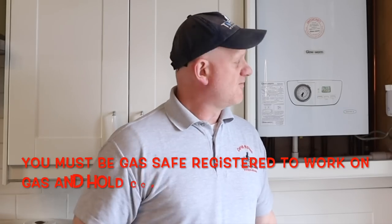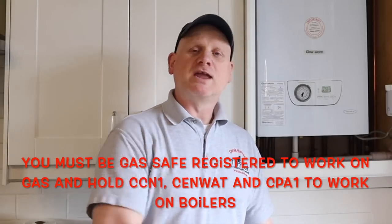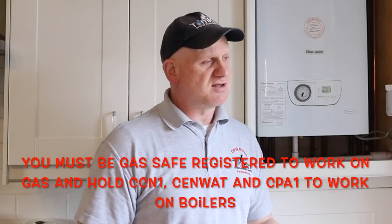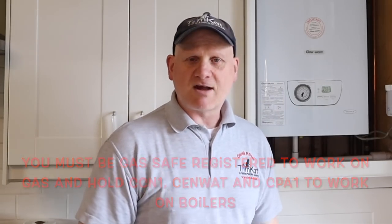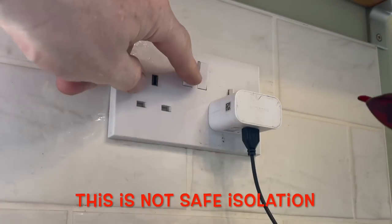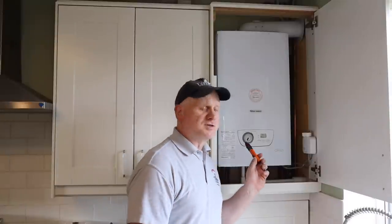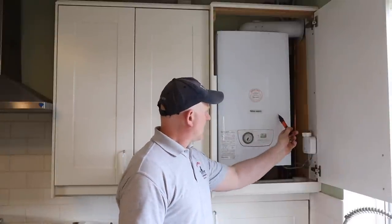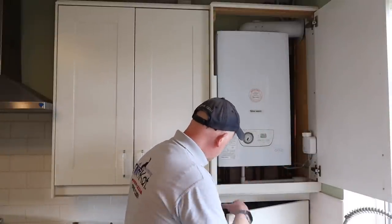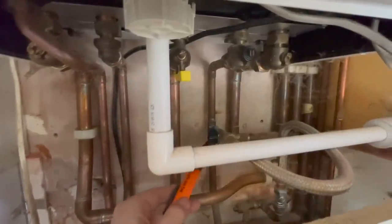Before getting hands on the appliance, there are a few things we need to do. We need to do a quick visual assessment, but before touching the appliance we need to carry out the safe to touch test using a non-contact voltage indicator. Go to a known supply plug socket, test the indicator to prove it's working, then gently touch the appliance and all the pipework underneath to make sure there's no stray voltage.